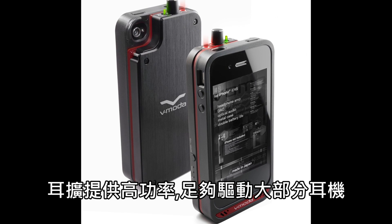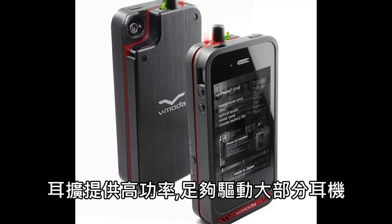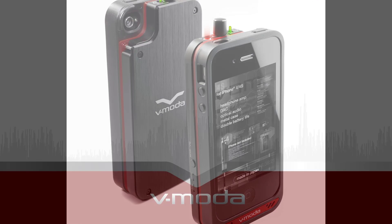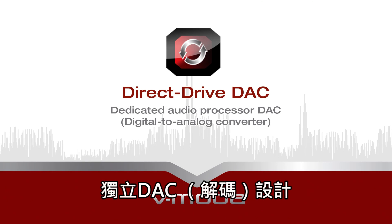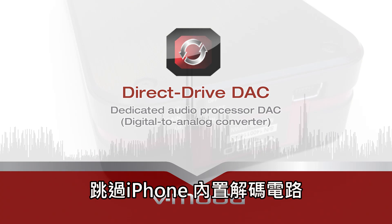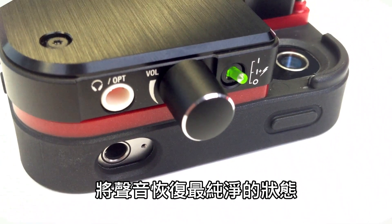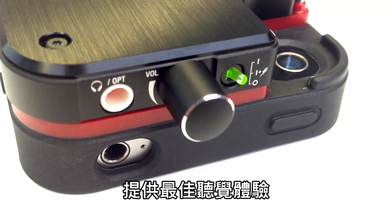The Vamp's powerful amplifier provides power to drive even the most demanding modern-day headphones. The Vamp features a dedicated digital to analog converter that bypasses the iPhone's internal system and converts your audio into its purest form for the ultimate listening experience.